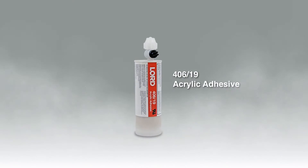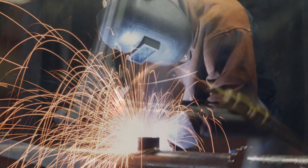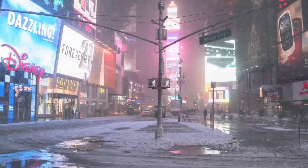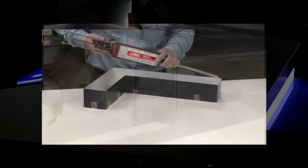The Lord UL approved 400 series can be used to replace welding, brazing, riveting, and other mechanical fastening methods, outperforming these fasteners in harsh environments. For these reasons, the 400 series is frequently used for adding structural reinforcing members inside the sign box and building channel letters.